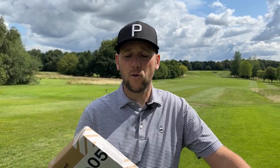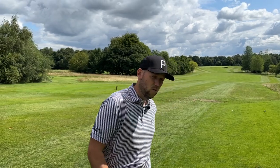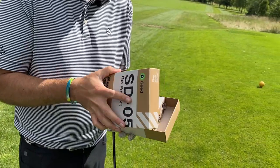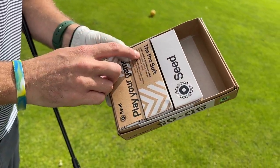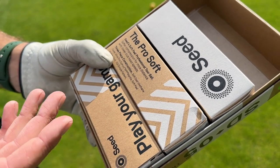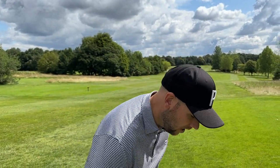Today on the Everyday Golf Ball we are talking about not breaking the bank with the SEED SD05 golf balls. It's a premium golf ball but coming in much cheaper than your conventional Pro V1s and Chrome Softs — you're looking to save around 20 to 25 pounds. We're looking at a three-piece urethane ball with soft compression for more distance at lower club head speeds.